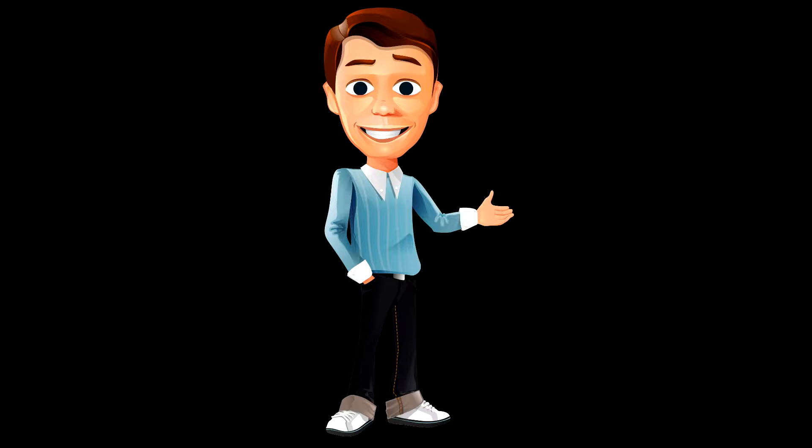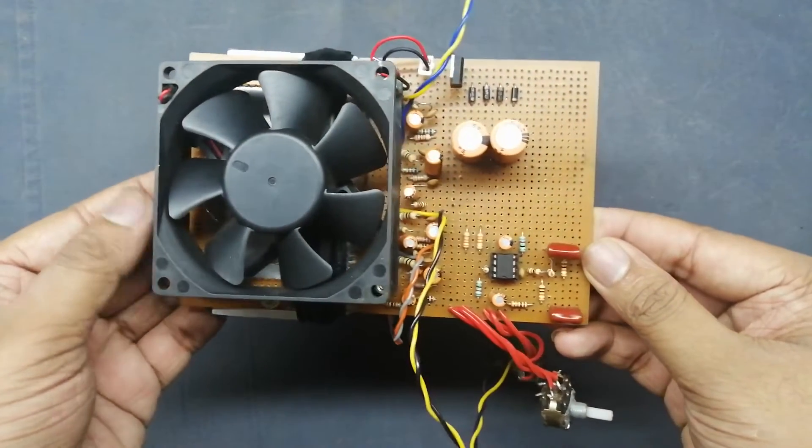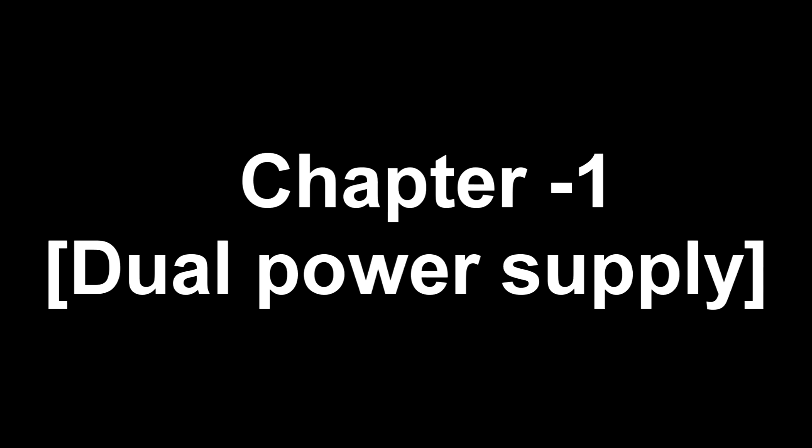Hey guys, welcome back. Today's video I am going to show you how to make a simple and powerful 2.1 amplifier. Project requirements and video description available. Let's start to build. First, build the dual power supply setup.